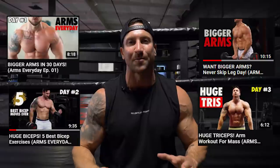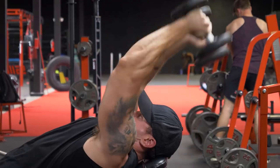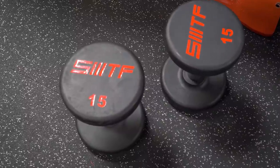This is day number six of arms every single day. If you missed the first five episodes, I'm gonna throw that in the description below — let's get the party started. This whole tricep workout took me about 12 total minutes, two total sets, five different exercises. Today's weapon of choice is some 15-pound dumbbells.